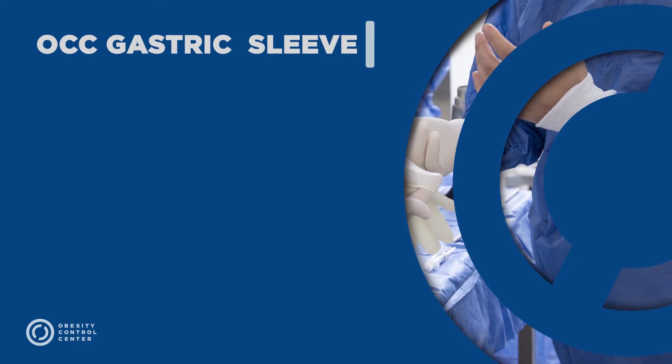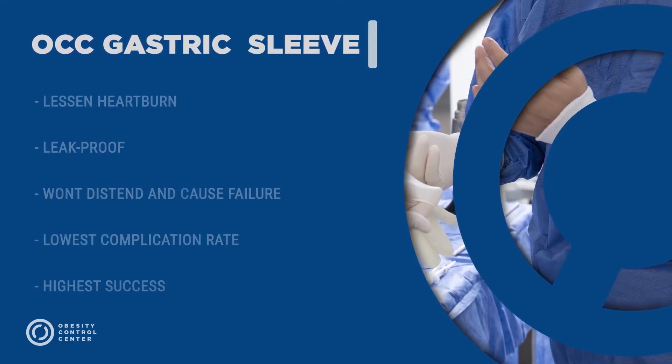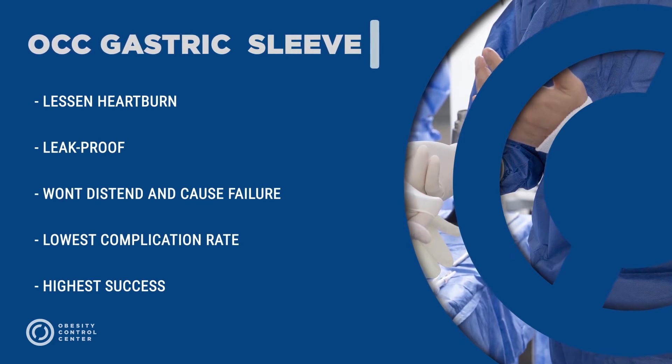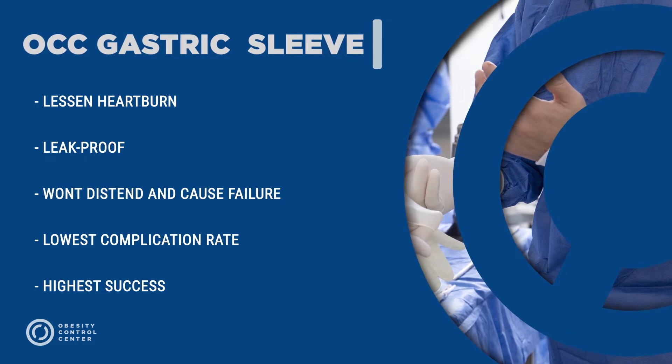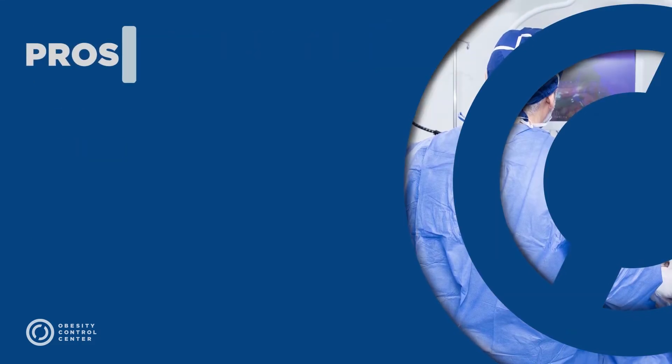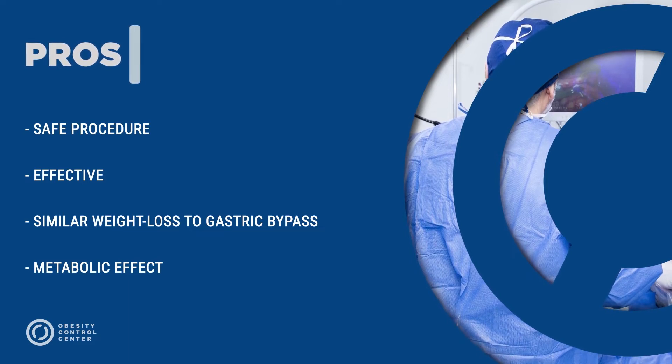At OCC, the gastric sleeve has been redesigned to become virtually leak-proof, to lessen heartburn, and to prevent distension and failure after the procedure. It has one of the lowest complication and highest success rates. The gastric sleeve is a relatively safe and effective procedure, obtaining around 60% excess weight loss or more.